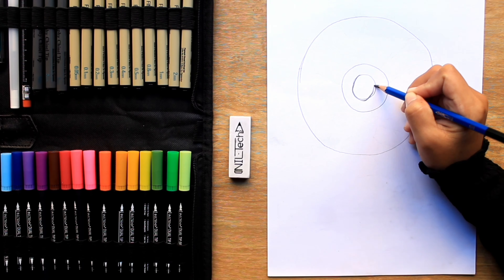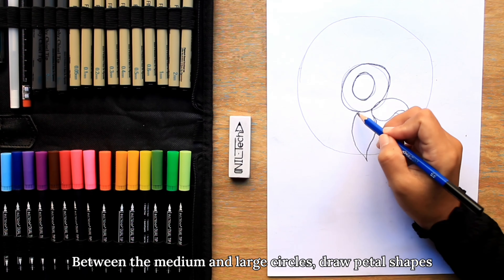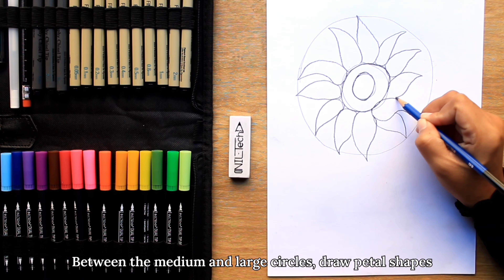Start with pencil 2H. With light pressure, draw a small and medium circle inside an extra large circle. Once you're happy with your circles — that's the beauty of 2H — it's easy to erase and correct as many times as needed.